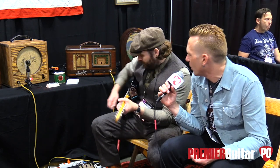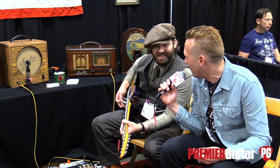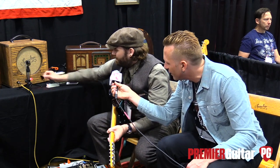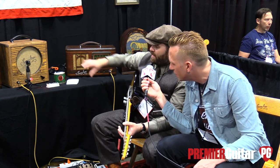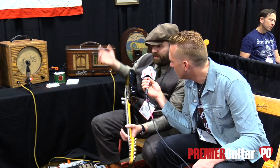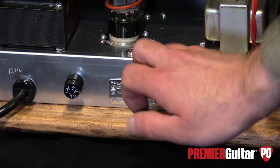So it's a one-knobber, of course. When we came in you had it pretty much going all out. Do you want to show us some different sounds? I can kind of clean it up a little bit, knock it down. Turn it down for a little more headroom? Pretty much, and I also have a negative feedback control on the back — sort of like a presence control. If you dial that back you can get a little more clean headroom with more volume. You want to do that and play it for us? Yeah, I can do that for sure.